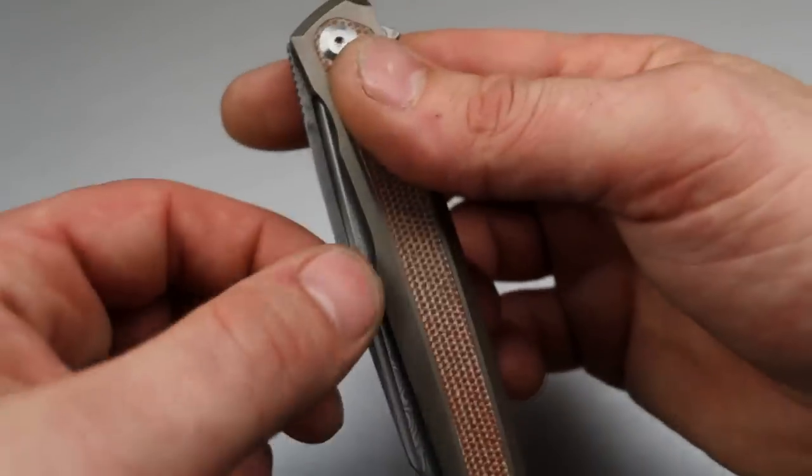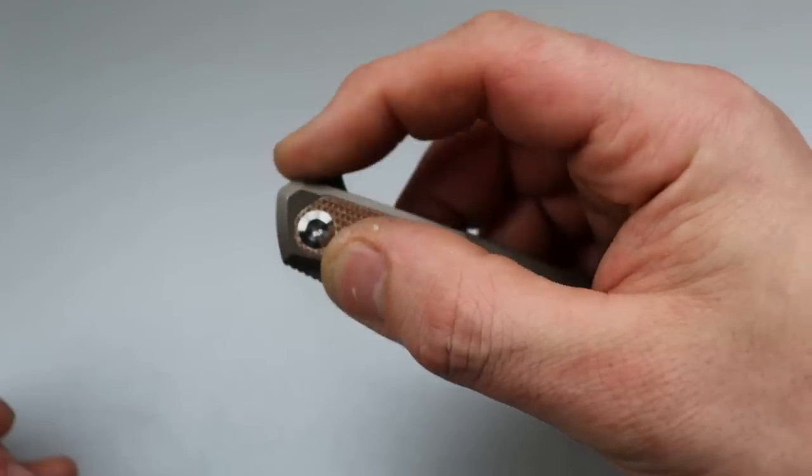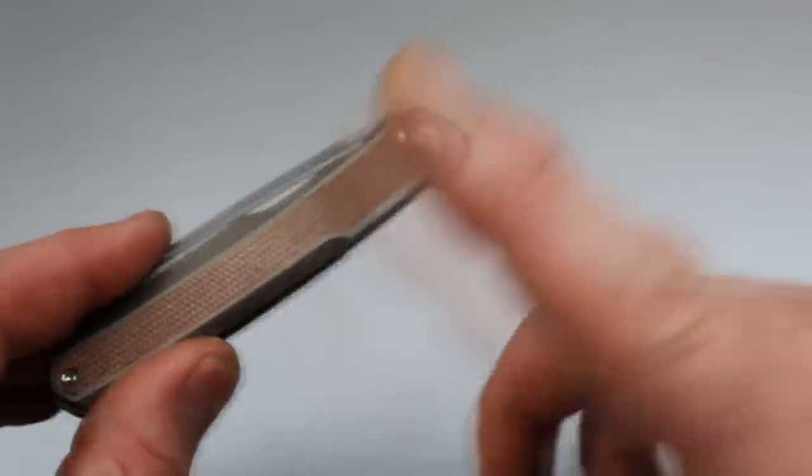It is a fantastic fuller — it really catches you when you reverse flick and it's pretty satisfying. The flipper tab is also very snappy and satisfying. Good access to the lock bar. This knife is a home run. I love it.